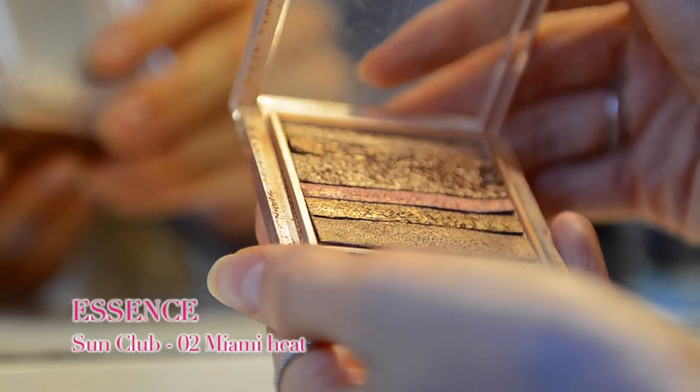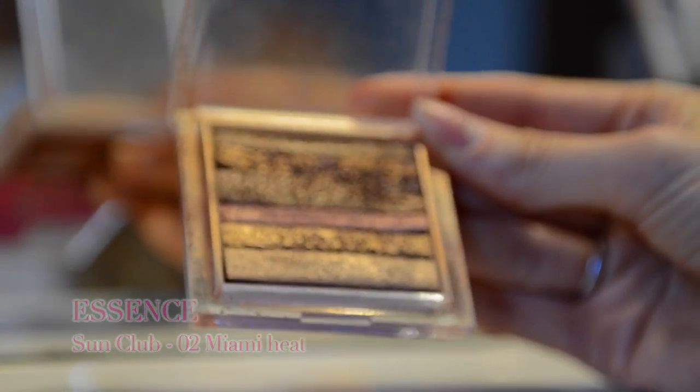Той же кисточкой, что я использовала для блаша, наношу немножко хайлайтера на скулы, на спинку носа, на верхнюю губу немножко и на подбородок чуть-чуть. Лицо делается сразу же такое сияющее, и появляется естественный блеск.